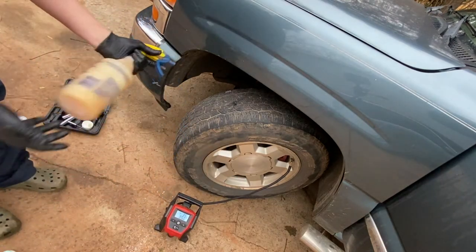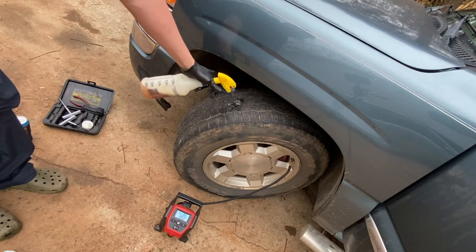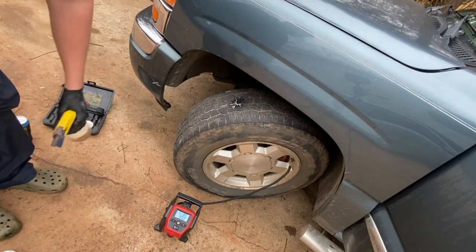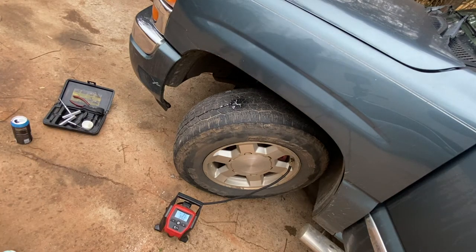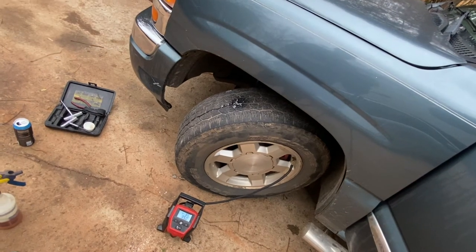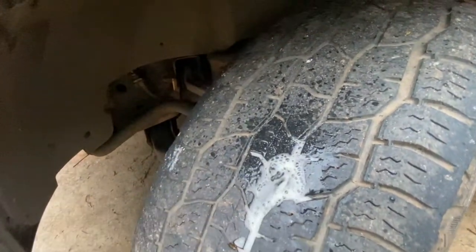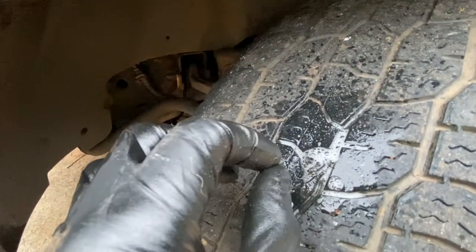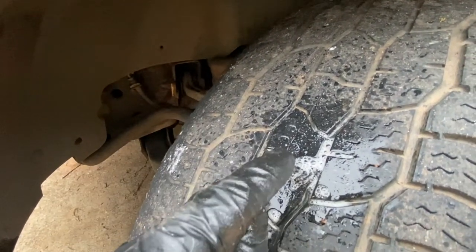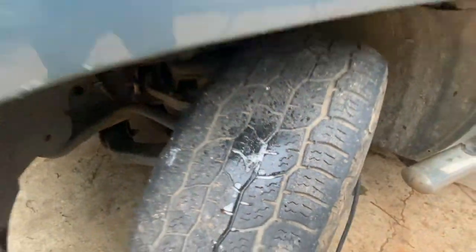While it's inflating, I'll get some soap — just car wash detergent with some water. Apply it over the plug and look for any bubbles. Let the initial bubbles run off; then you're looking for one bubble that gets big, or little micro-bubbles that indicate a leak. I don't see anything, so we're good.